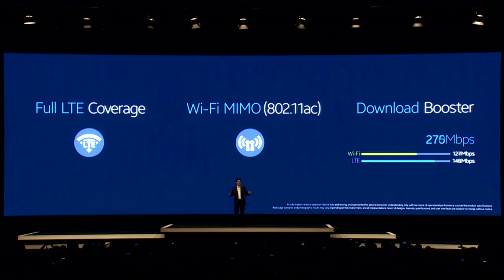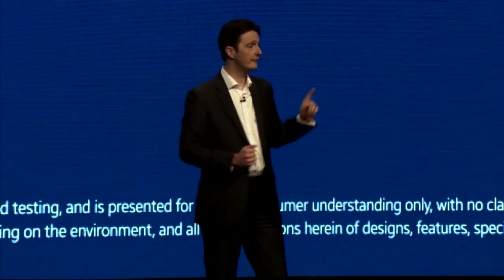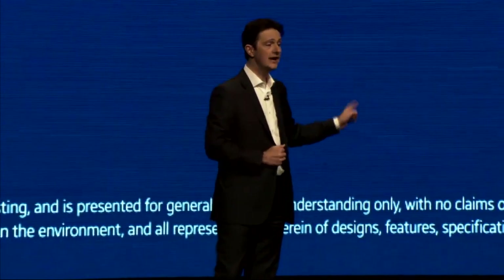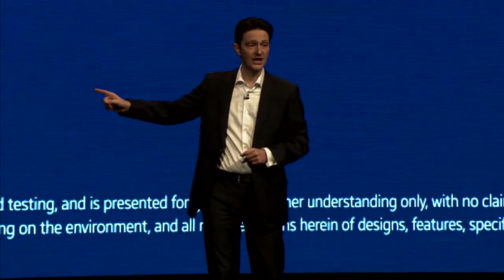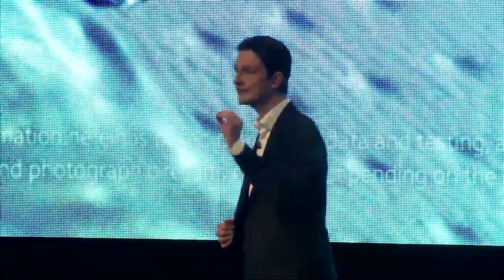Download Booster marries this enhanced Wi-Fi connection with LTE. That means your full HD movie is ready to go before your microwave popcorn has finished popping. The Galaxy S5 is water and dust resistant.